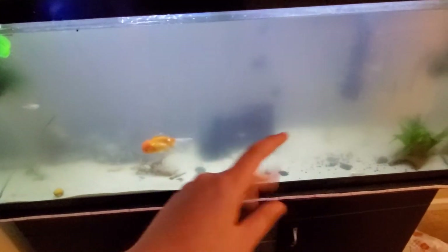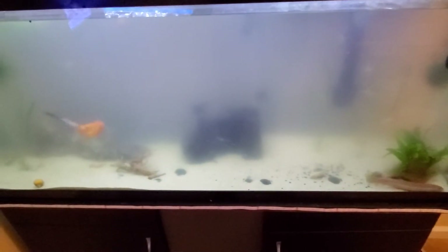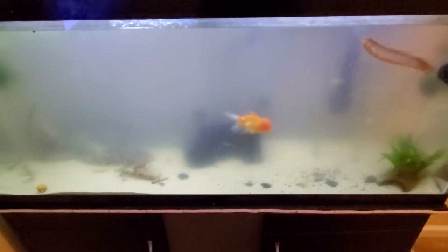As you can see the tank is not clear at all. This is going to practically be a before and after so you guys can see the tank is not clear, and it's gonna be practically a review on how this filter is and how it works.